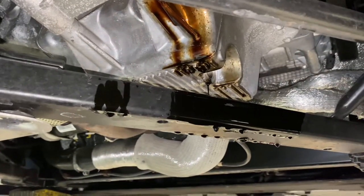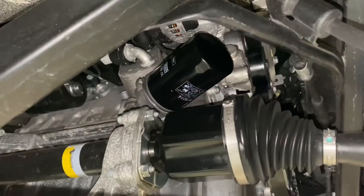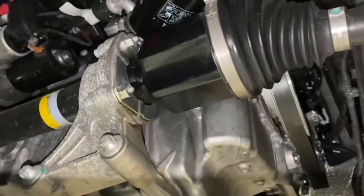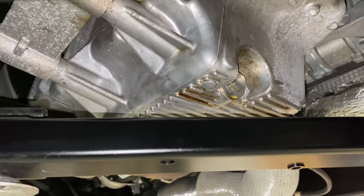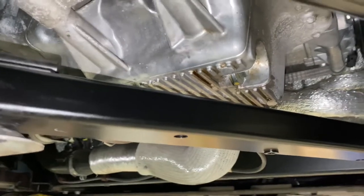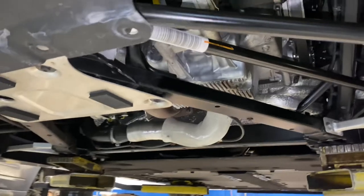25 foot-pounds is my general rule for any drain plug on an aluminum pan. We've got the new oil filter in, cleaned up the oil pan as well as the axle, put the drain plug back in and torqued it, and wiped off any residue. Now it's time to put the cover back on — go ahead and secure all 14 of those T30 bolts.